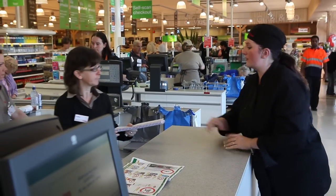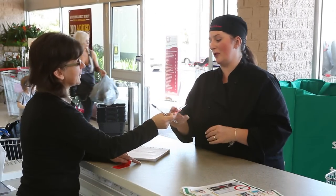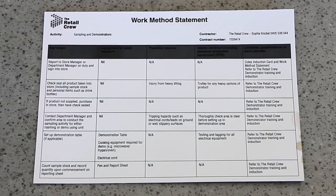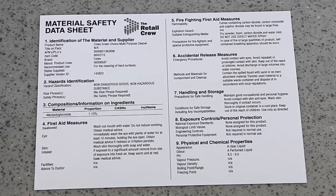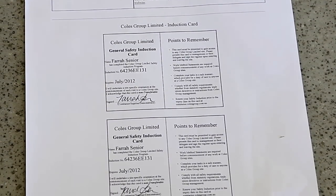Ensure you have the following documentation, as a Coles staff member can ask to view them at any time: work method statement, material safety data sheet, and Coles induction card.